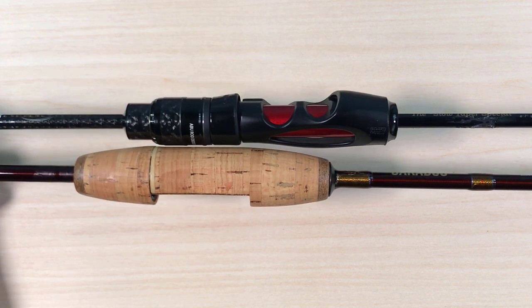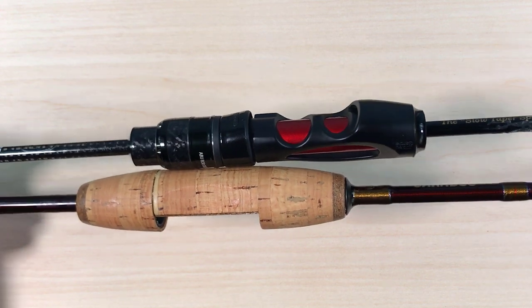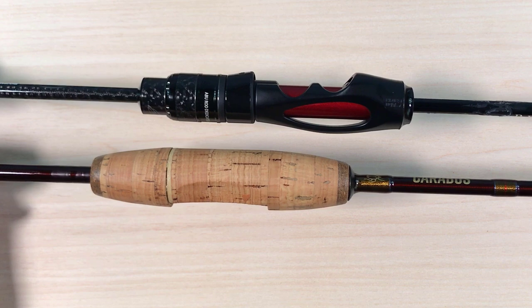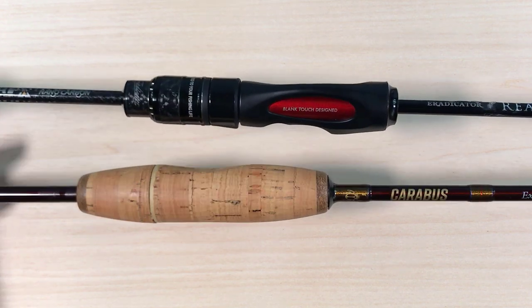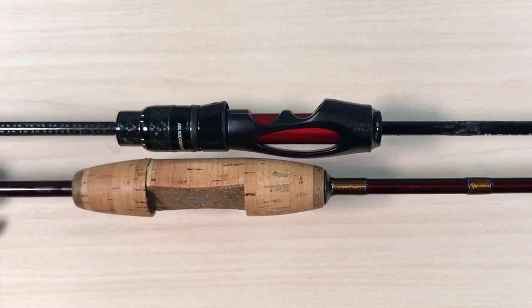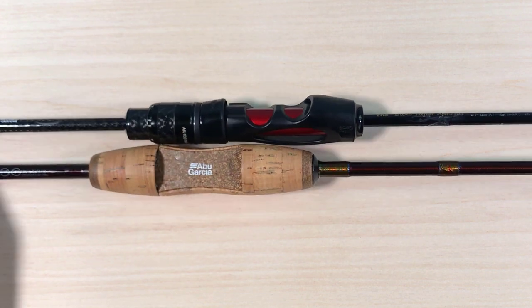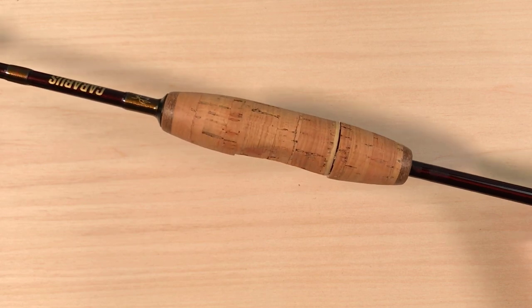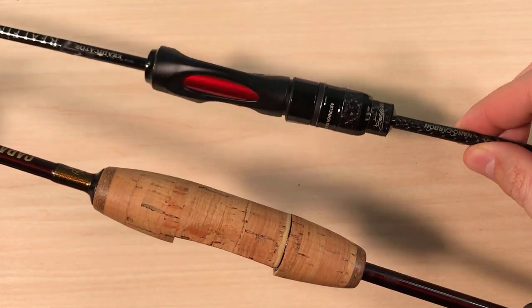I'm not a person who cares about four grams, but if you consider that these rods weigh around 50 grams to begin with, then that's about an eight percent weight reduction. You just have to be impressed by the weights of these rods. The Carabas has a very interesting handle — much fatter than the handle of the Eradicator.